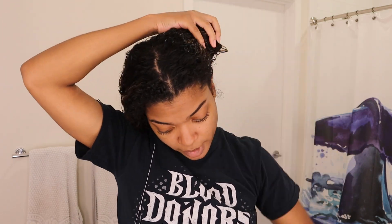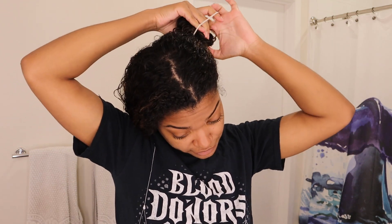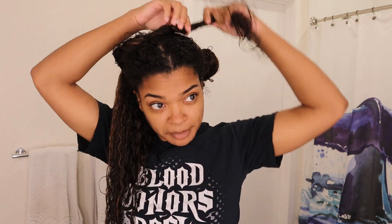My hair is dripping wet, and that is really important — at least for me, if you have hair like mine, make sure your hair is dripping wet. If your hair is on the lower porosity side, you can apply products to damper hair, but never to dry hair. Always apply to dripping sopping wet or almost dripping wet hair.